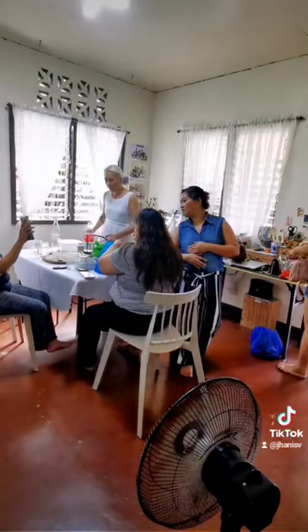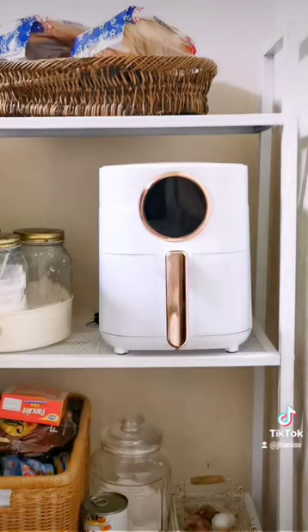My heart was full when they left at around 3 p.m. Sa susunod ulit — yung Gabor 5-liter air fryer nasa TikTok shop ko pala. Yun na lang muna!